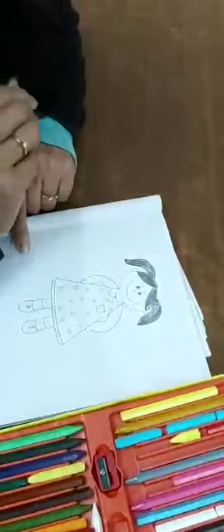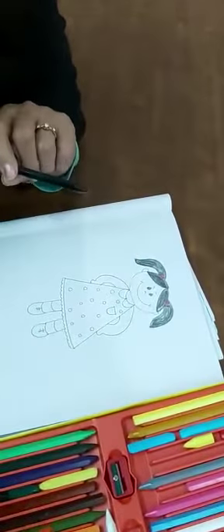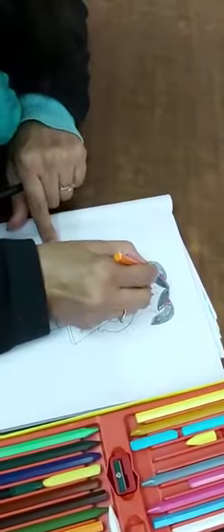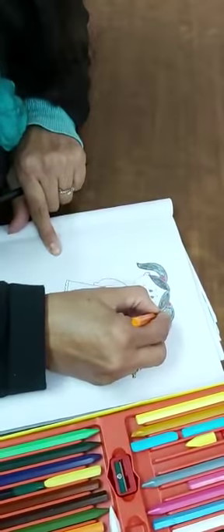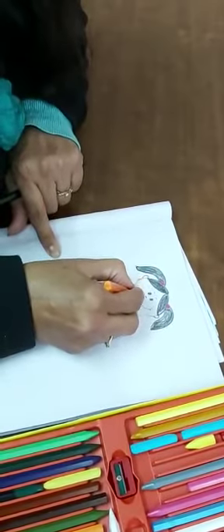Like this. Then take orange color and make an outline. Ears, and then face.